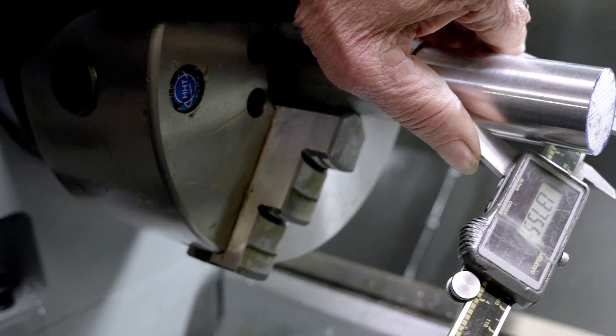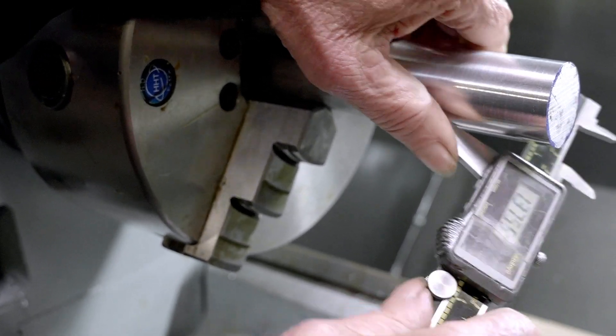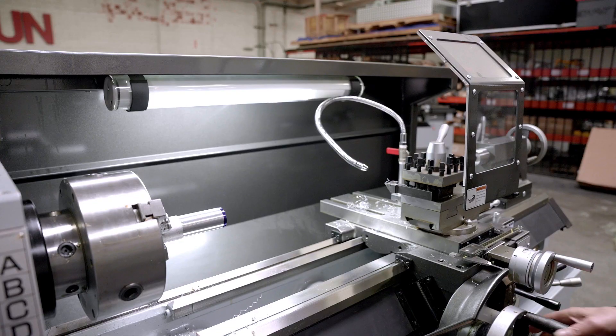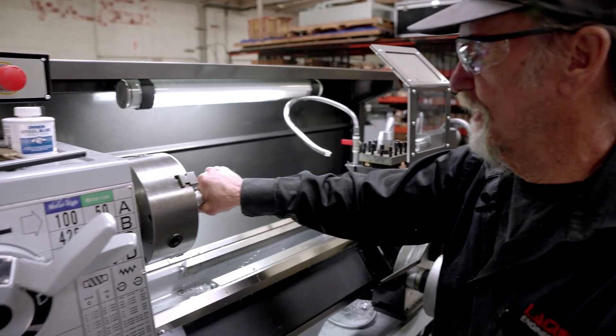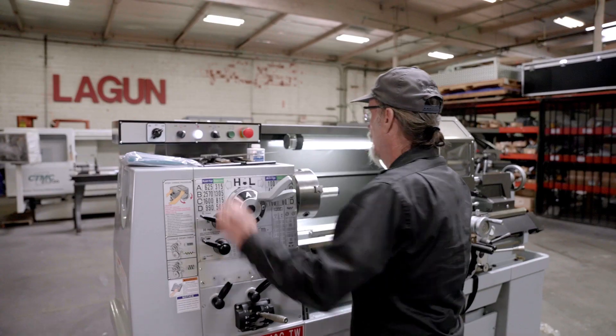So we should be basically down to 1.375. Taking your time getting your measurements correct will allow you to get lengths and diameters right down to the exact part that you want.